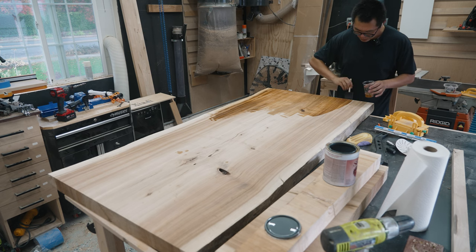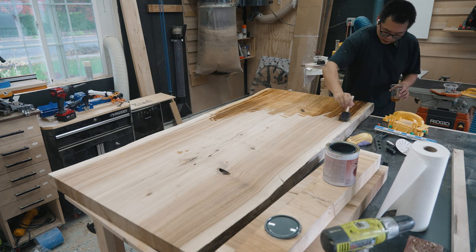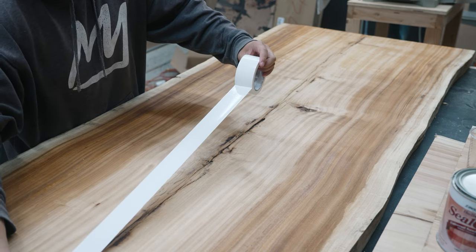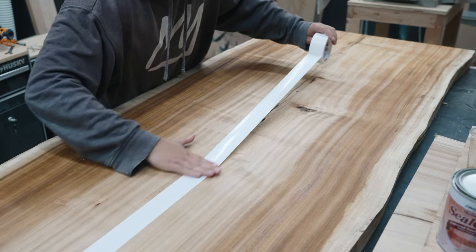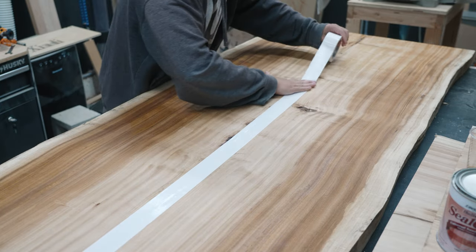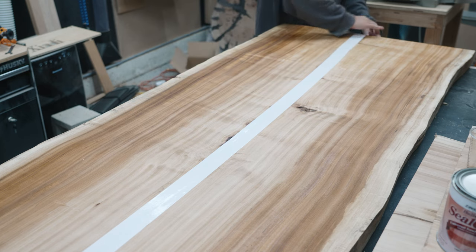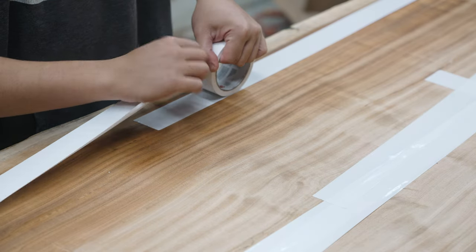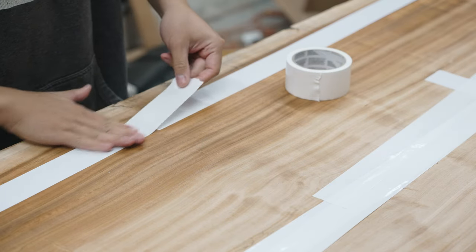This is one of the many mistakes I made on this build, because I should have used two or even three coats of shellac to seal the surfaces. I think it's because cottonwood is a very loosely grained type of wood, so even with one coat of shellac some of the epoxy ended up bleeding into the surrounding areas.